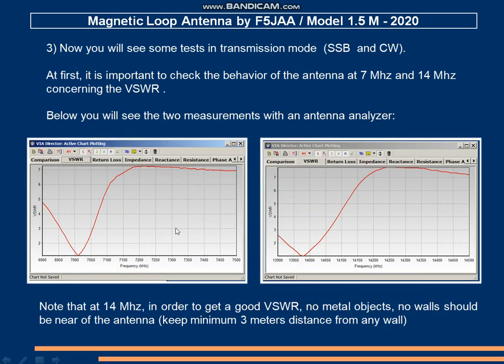Here are some measurements of the SWR at 7 MHz and 14 MHz — I could reach a value near 1. In any case, I recommend keeping the antenna far away from any metal objects or walls in order to get a good SWR value.